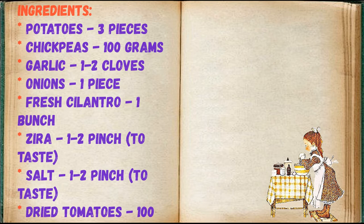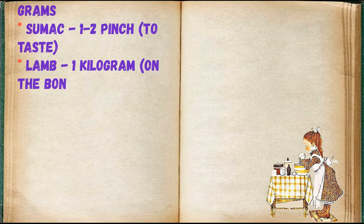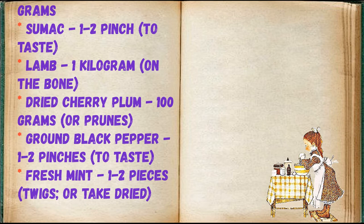Sumac — 1 to 2 pinches to taste, lamb — 1 kilogram on the bone, dried cherry plum — 100 grams, or prunes, ground black pepper — 1 to 2 pinches to taste, fresh mint — 1 to 2 twigs, or dried.